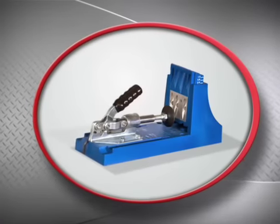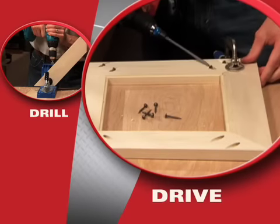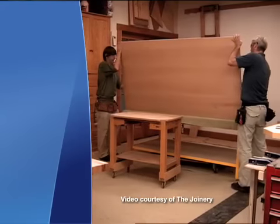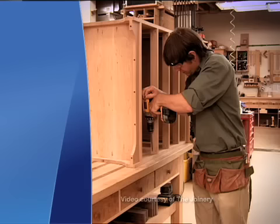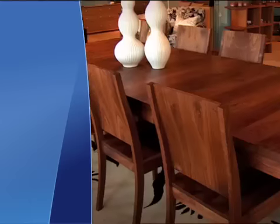And when you build it with Kreg, you build it better, and you build it faster. With Kreg, joining wood is as easy as drill. With the Precision Drill Guide, drive the joint tightly together, and you're done. Kreg joints are the building method of choice in thousands of professional shops across the country, because these joints help them build better quality work in less time.